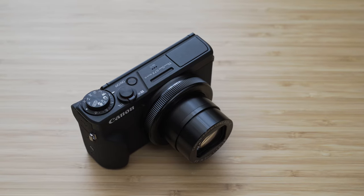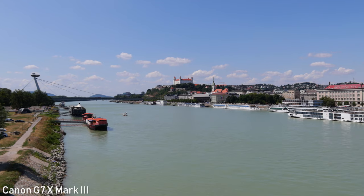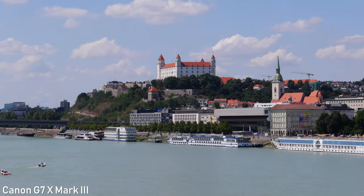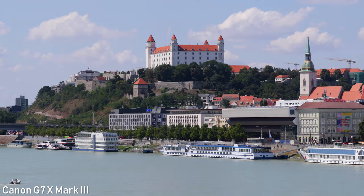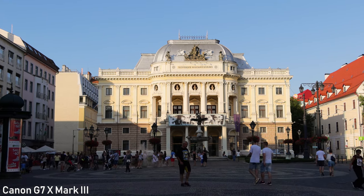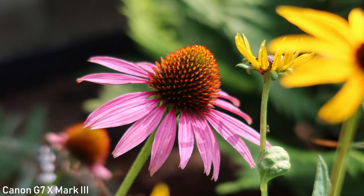The G7X Mark III probably uses the same lens as the Mark II. It has a 24-100mm full-frame equivalent focal range and f1.8 to f2.8 aperture. That is a very useful focal range suitable for everything from landscapes and vlogging at the wide end to portraits on the long end. f1.8 to f2.8 aperture is also relatively wide, so it is reasonably good for low light shooting, and you can also blur the background at the long end.